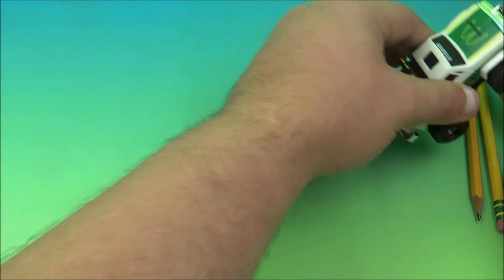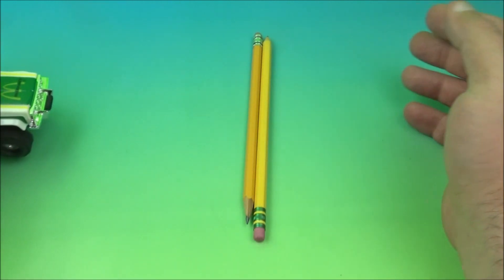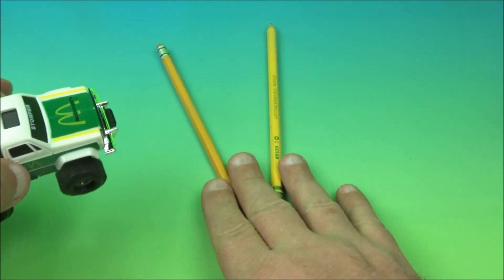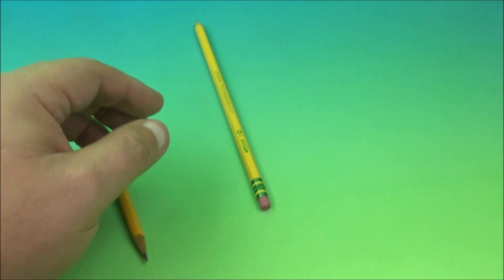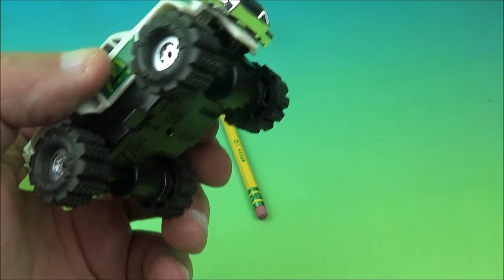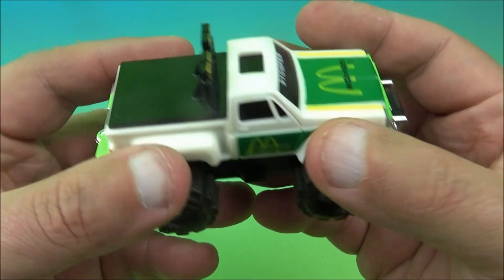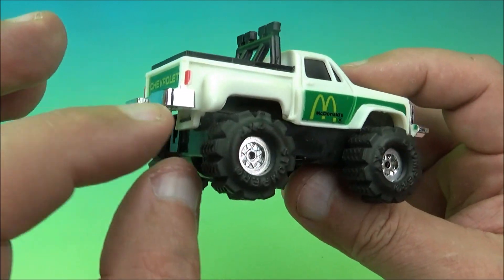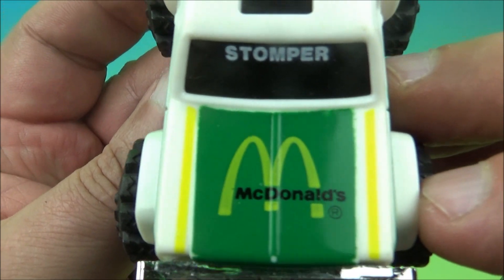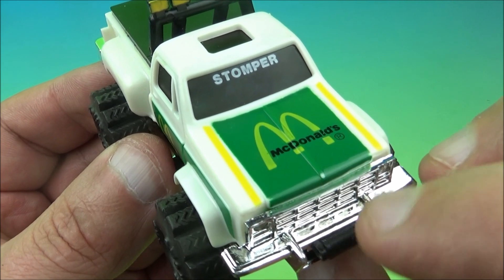We're going to try to get this to climb over some pencils like a little obstacle course. Whoa! Wow! It just pushes them out of the way. I'm going to hold the pencils in place — it's so loud, it makes so much noise. Oh my goodness, this thing is so loud. Trust me, in person this thing really is loud. I love the chrome finish on this — you can see the McDonald's logo there.